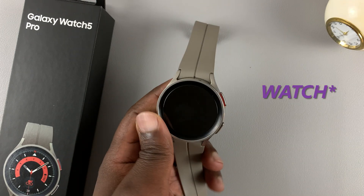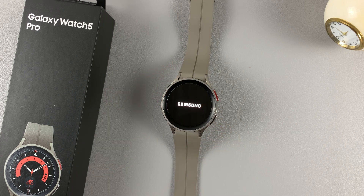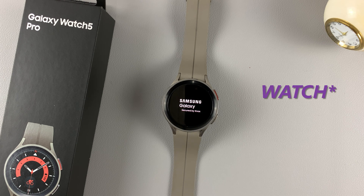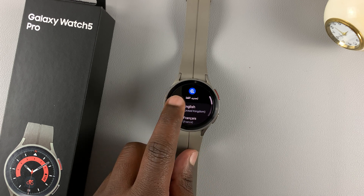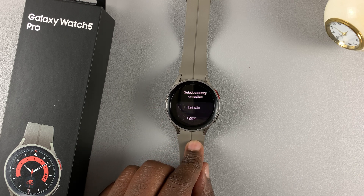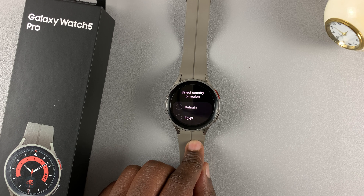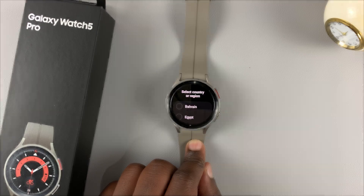That should reboot your watch having reset it back to factory settings. All you need to do is wait and the watch should reboot and take you to the initial startup screen. And it took me back to the initial startup screen. That's basically how to factory reset and also how to hard reset your Samsung Galaxy Watch 5 and Watch 5 Pro. Thanks for watching — leave your comments and questions down below, and I'll talk to you guys in the next one.